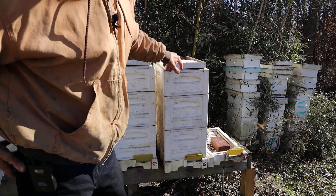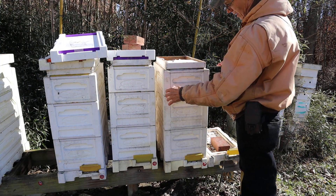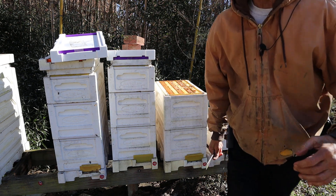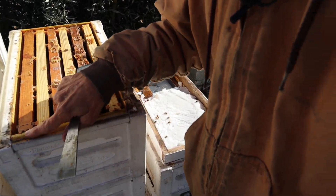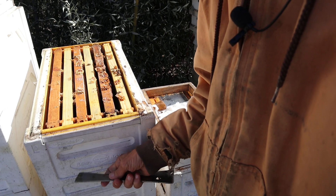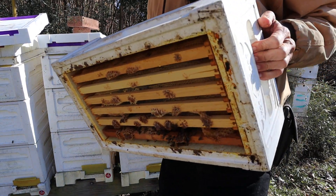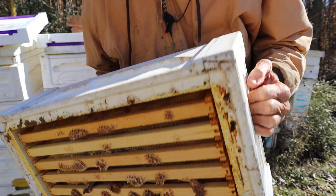Sugar shims fit fine on it — just cut your sugar shim to fit it. The boxes have these plastic inserts that you pry against. They've got them on all the deep boxes. But they don't put them on the honey supers — why in the world they don't put them on the bottom of the honey supers, I don't know. There's no plastic insert to pry against on the honey supers.